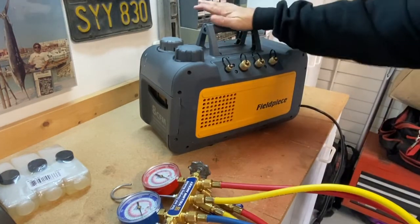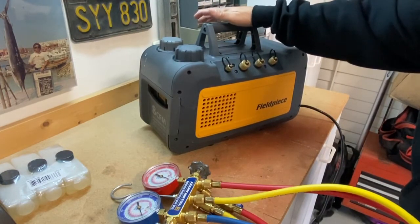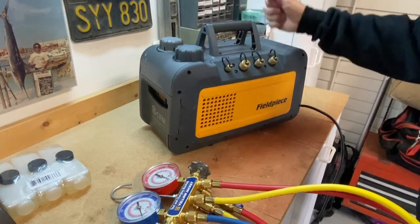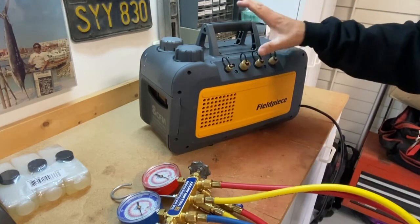This is typically a piece of equipment that your company will purchase and provide for you on a service truck, whether you're an installer or a service technician. It's usually up to the company on what type of equipment they're going to buy, and you're just left to use it. So, a couple factors on vacuum pumps.